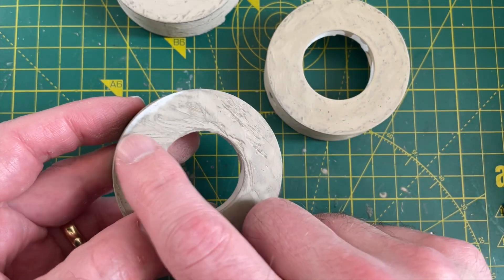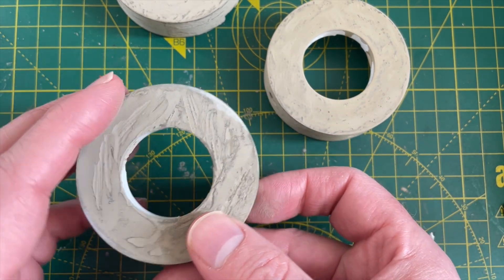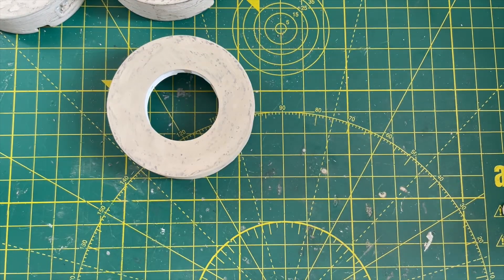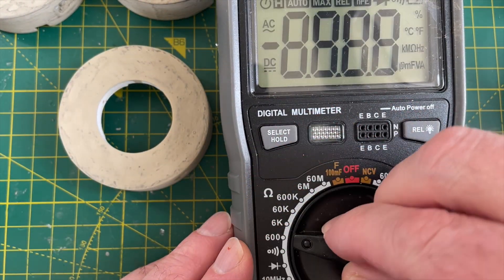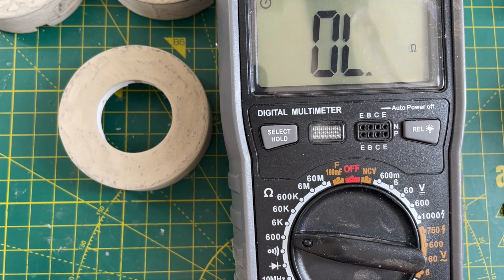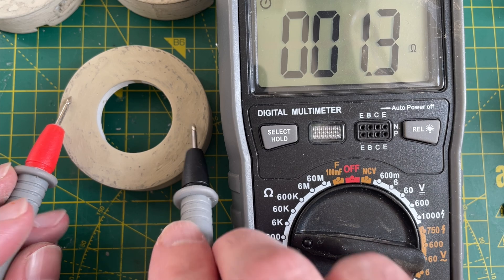I sanded it down quite a bit, slightly went too far so we've gone back to the actual plastic — not ideal. But it is amazingly conductive. If we bring in the multimeter and do some measurements, we're down to about 1.5 ohms.